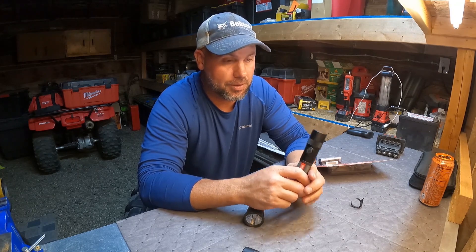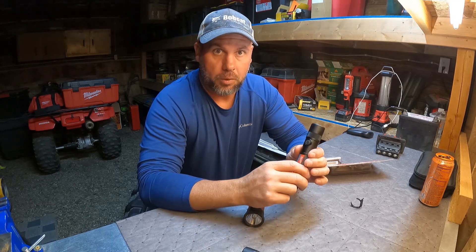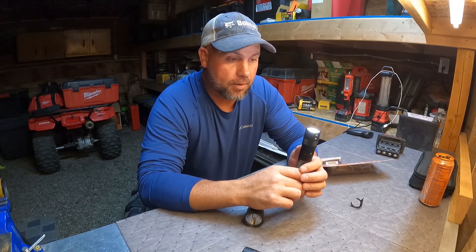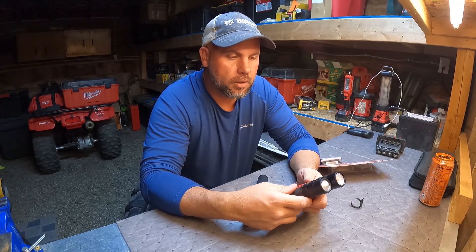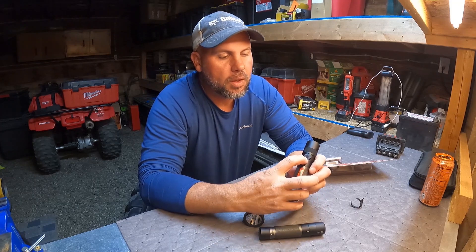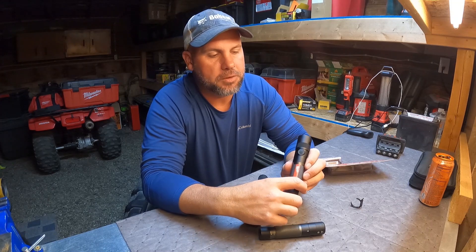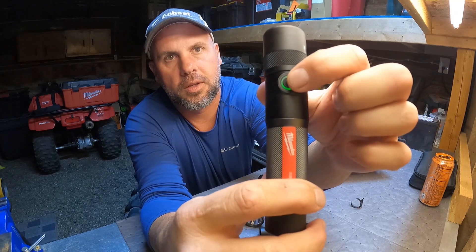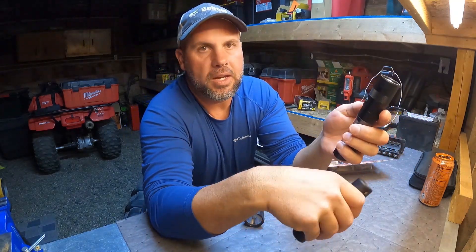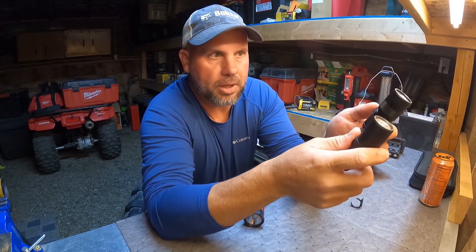I actually test these lights hardcore — full of grease, hydraulic oil, dropping in the gravel, kicked. They fit well in your pocket and both use the same battery. I like the little glowing LED around the button that tells you the power level: green is 100%, yellow is about 10 to 50%, and red means it's about to die.